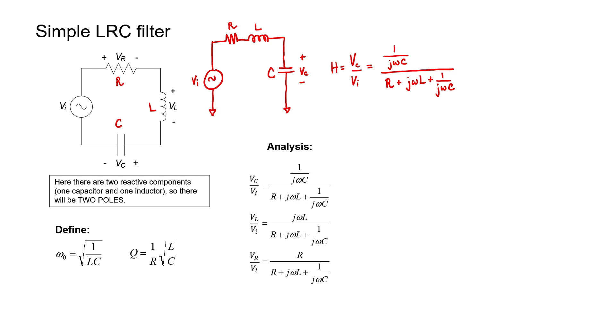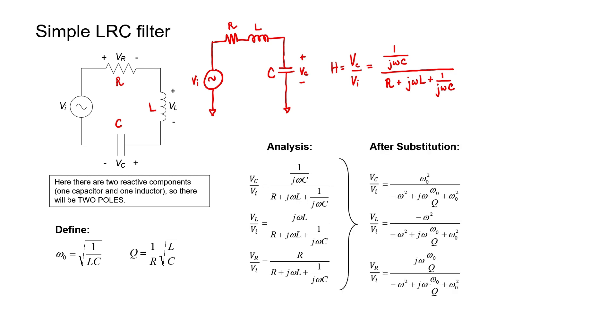You might notice that in all of these equations we have three different variables — R, L, and C. But if I combine them using the definitions on the left, I can convert three variables into just two. I'll just say I made a substitution: I started with R, L, and C and converted that into omega-naught and Q.